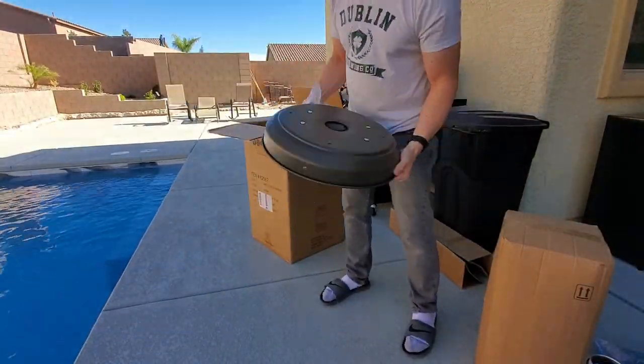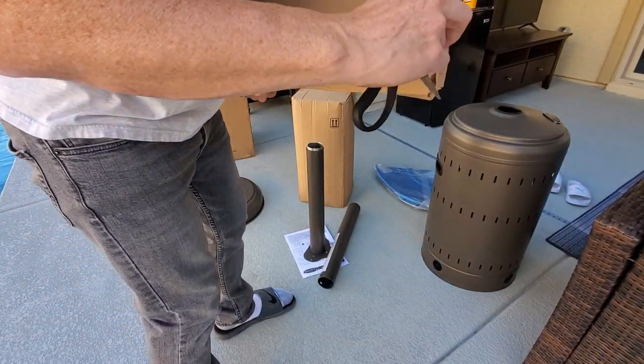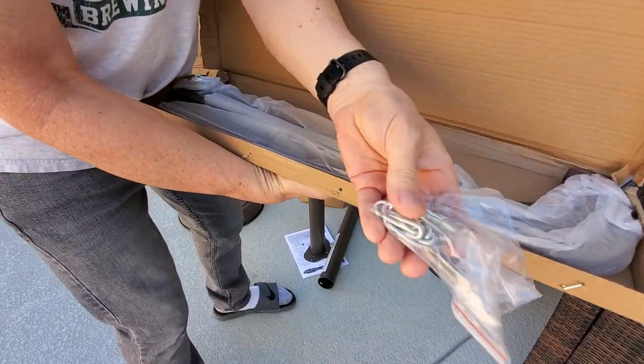There's a convenient hole to add sand or water to weight it down. And this is the chain to secure the propane tank.